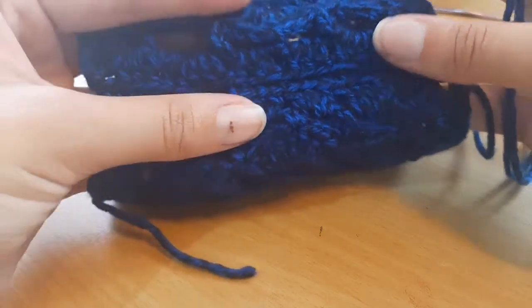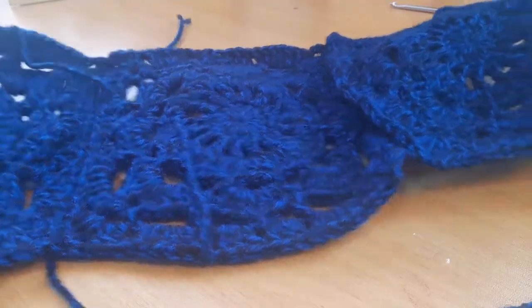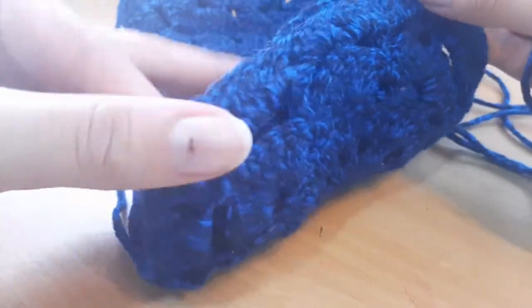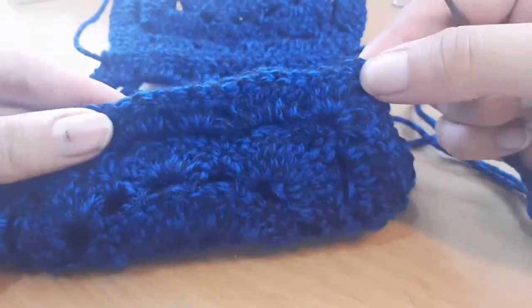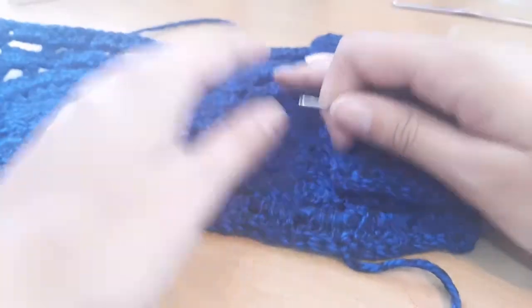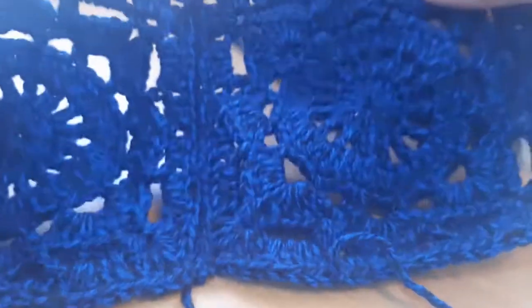That's what the seam should look like on the side of the work — it leaves a nice neat join. Take the next square, place it over and fold it onto the others. Join your yarn at the corner and do the whip stitch all the way across to join the third square, then the fourth, and so on. Continue until all five squares are joined together.